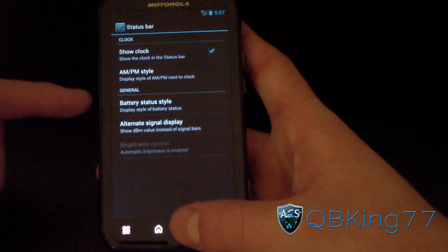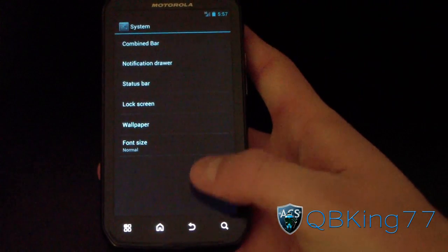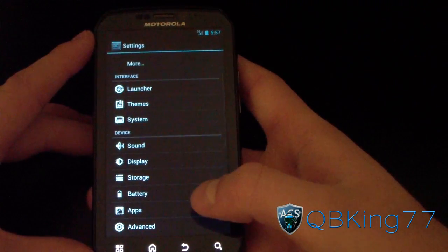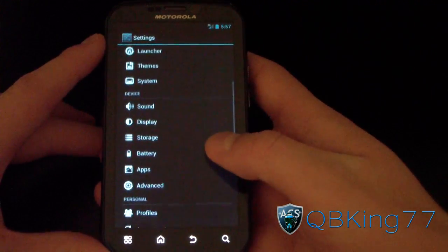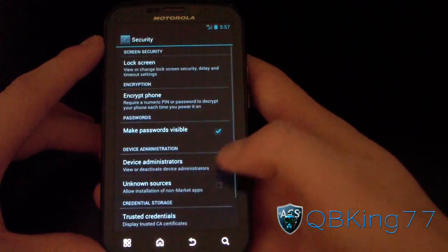You've got status bar tweaks including AM/PM clock style and battery status settings. Lock screen options are empty for now. And of course you've got your wallpapers. Speaking of the lock screen, something everyone wants to check out is face unlock — it works because the camera works, so let's go to Security.